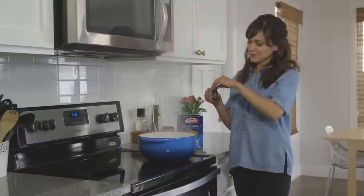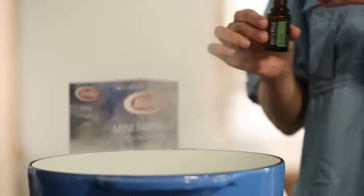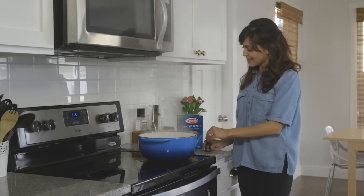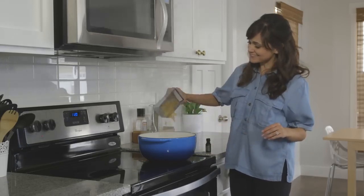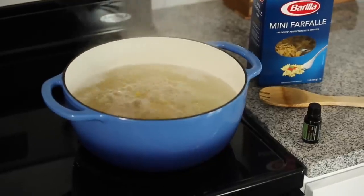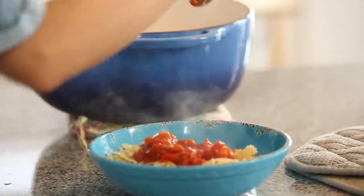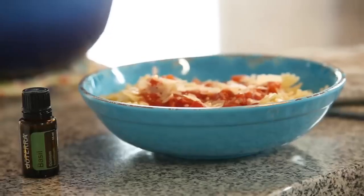You get your basil essential oil, add a couple of drops to some boiling water, and then add your pasta. When it's all done, you have an awesome basil taste.